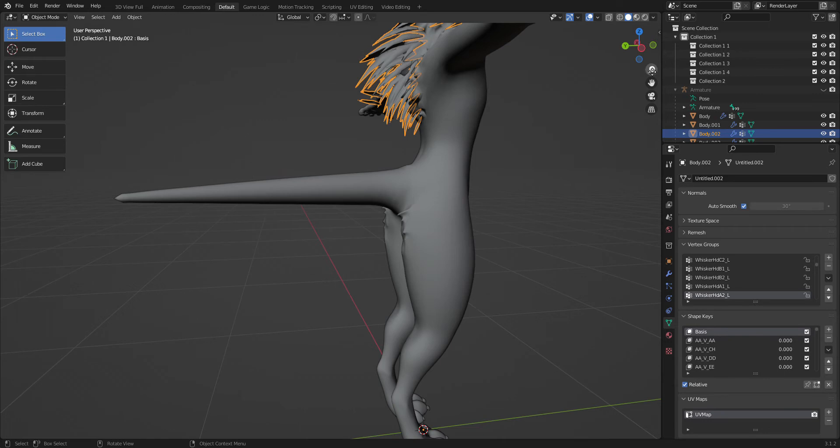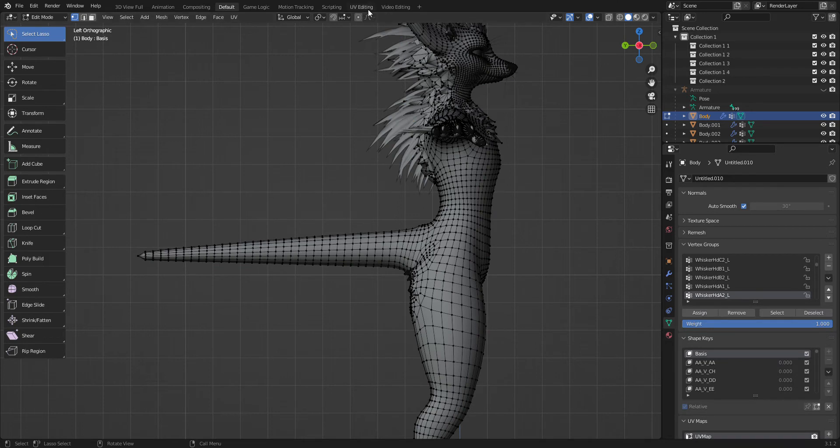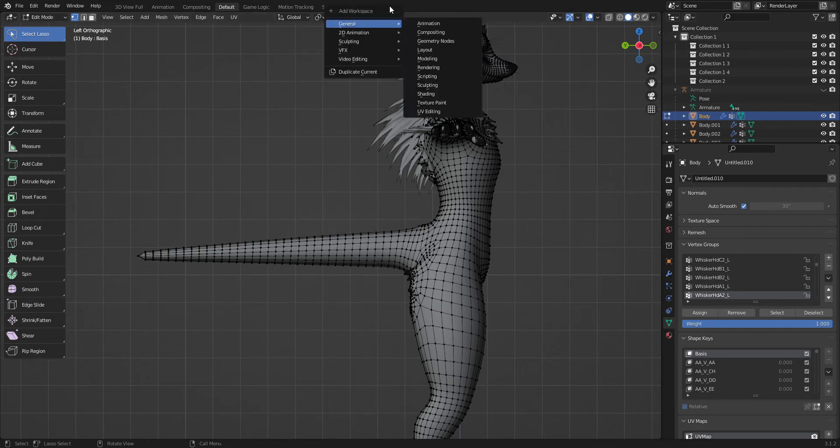So now we're gonna come back out of edit mode, and we're gonna go over here and click the body — it should look like this. We're gonna hit Tab and then go over here. Now, usually when you open up the Rex scene, these things are broken, so just hit delete for the UV editing. Hover over the UV editing and go down and hit delete.